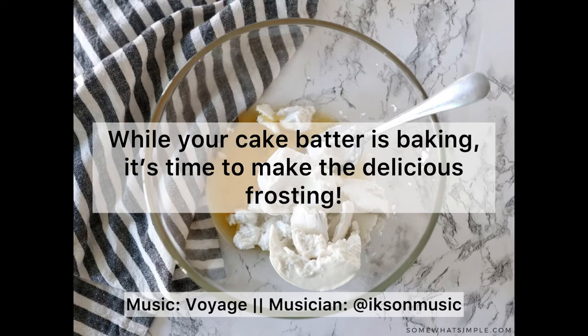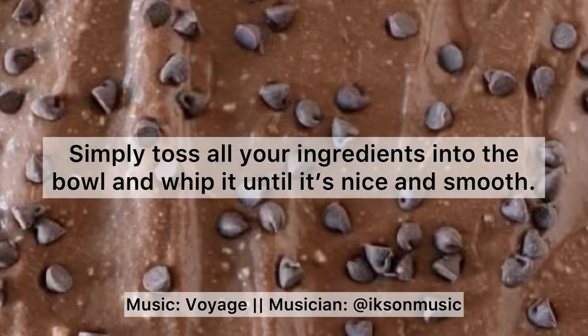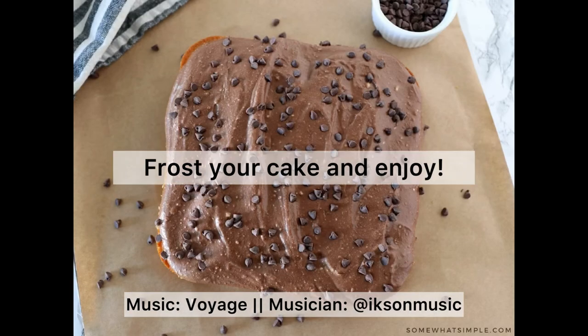While your cake batter is baking, it's time to make the delicious frosting. Simply toss all your ingredients into the bowl and whip it until it's nice and smooth. Frost your cake and enjoy!